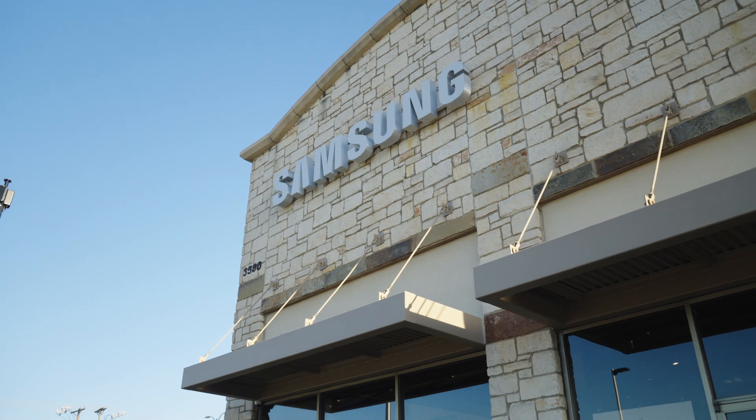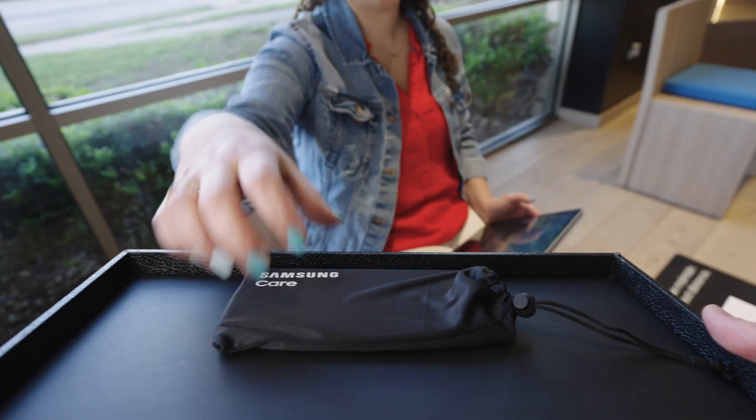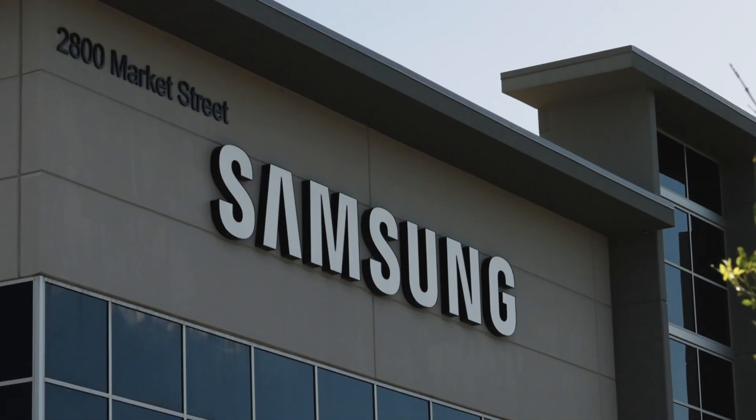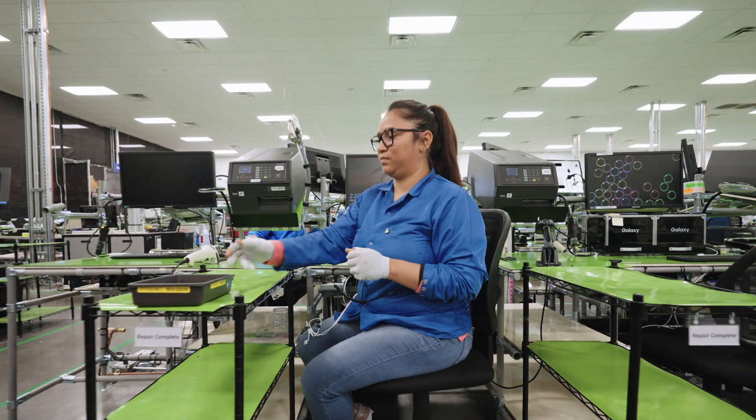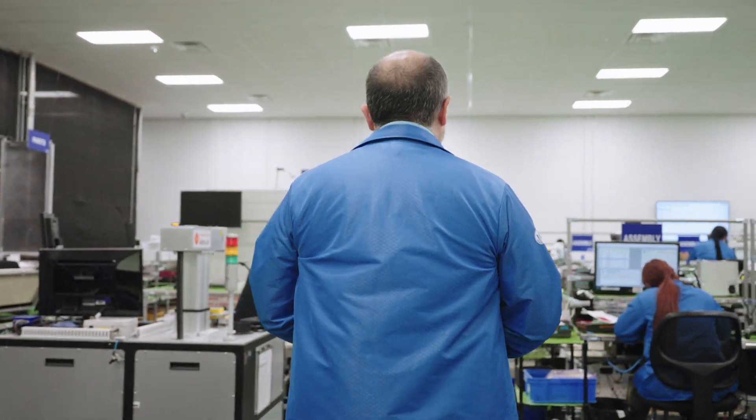With Samsung Care, we care about repair options that work for you. This is the Samsung mail-in repair center in Texas — 23,000 square feet of service, like a clinic for your phone with the efficiency of an assembly line. And around here, we run a tight ship.